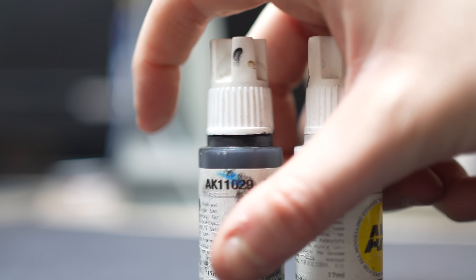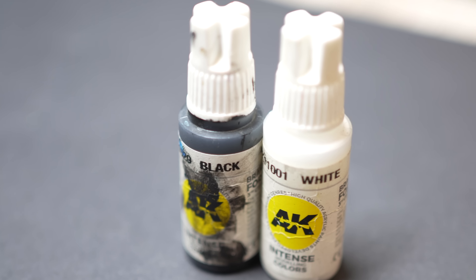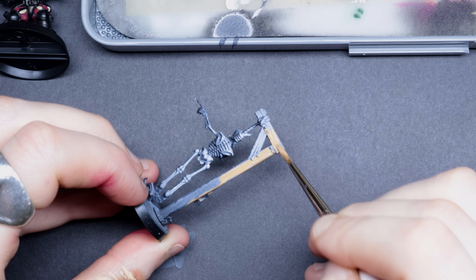Number two: keep staple colors on the palette. In my humble opinion, there are a few colors you should always keep on your palette no matter what you're painting. Aside from black and white, I usually keep the following: a brownish sand or beige, which is very flexible for leather, wood, and skin tones; and a dark reddish brown or orangey brown depending on what I'm painting.